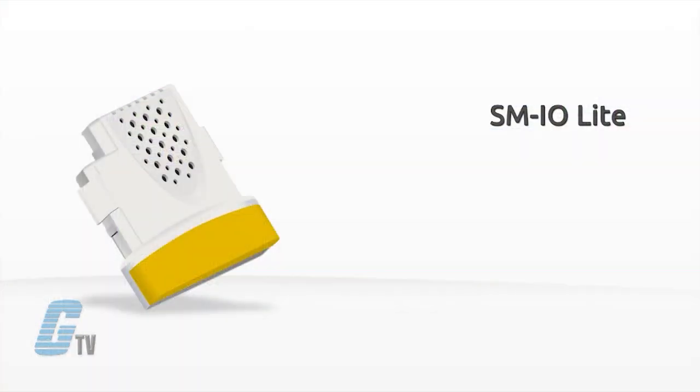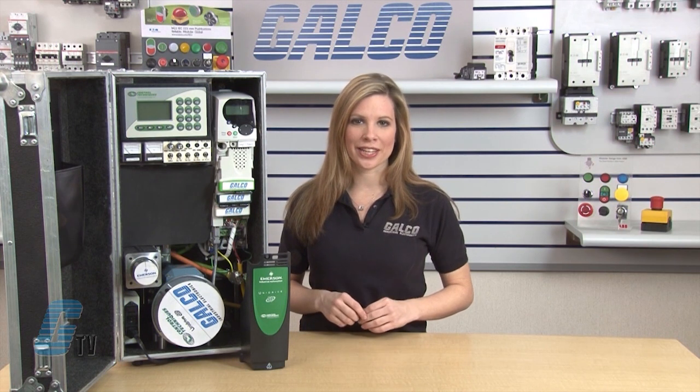The dark yellow SM IO Lite is an extended IO interface with reduced functionality. It has one analog input, one analog output, three digital inputs, one contact relay and quadrature reference encoder input.